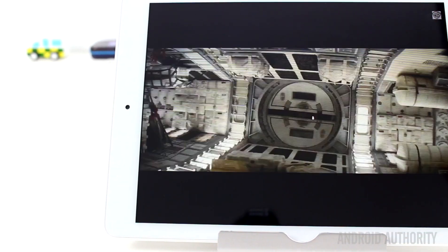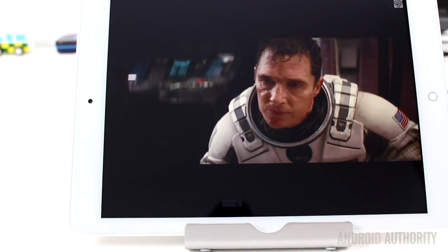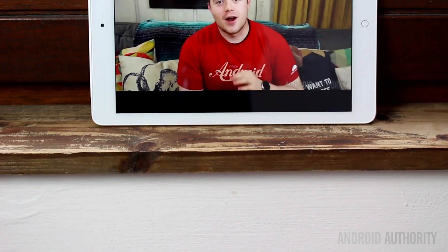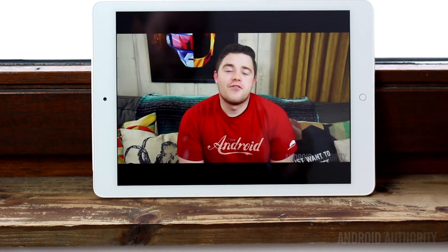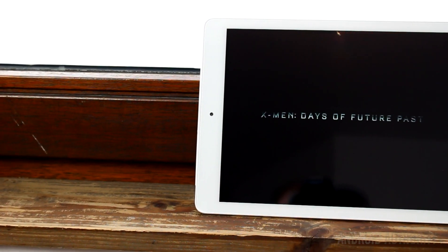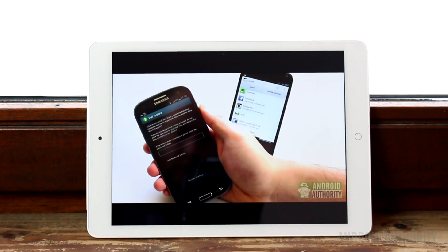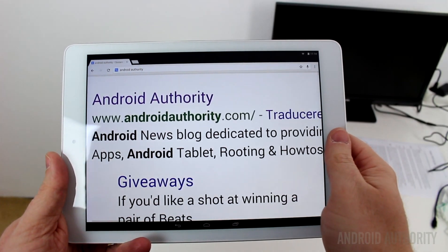This tablet has a 9.7 inch display with a QXGA resolution — in other words 2048 by 1536 — which means it has a 4 by 3 screen ratio just like the iPad and also like the Nexus 9. This translates into a pixel density of 264 ppi. Some people prefer tablets with a 16 by 10 screen ratio for widescreen movies, but the 4 by 3 ratio is certainly a popular alternative. The Onda uses an IPS display which yields good viewing angles, good color reproduction, and bright screens. However, one disappointment is that the tablet doesn't have a light sensor, which means there is no automatic brightness option available.